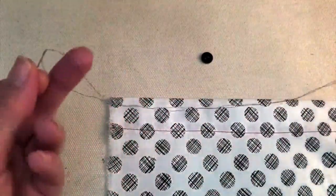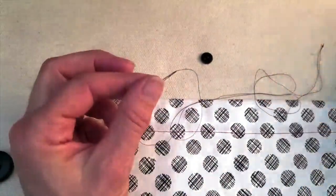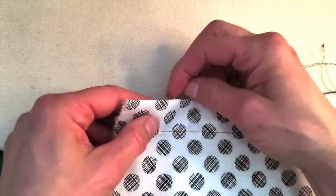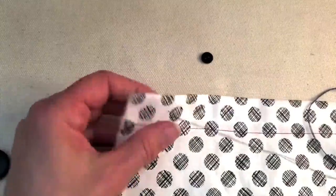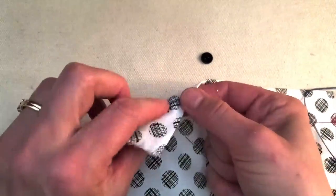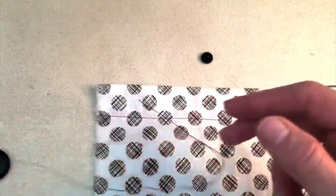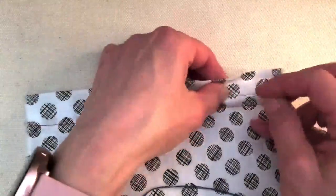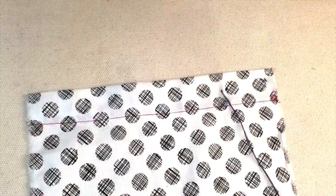Most of the time when people are learning how to sew on a button they would use a double thread. Now that's going to take you twice as many stitches through the button to have the same strength as what we're going to get with our quadruple thread. Another thing that most methods of sewing on a button will show you is starting at the back, so that your knot is sitting on the back. The way I'm going to show you, we're going to be starting on the front so that the button is going to hide that knot. With my quadruple thread with a nice big fat knot on the end, I'm going to make a little stitch right where I want that button to sit, and the knot is going to get hidden by the button.